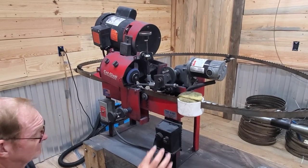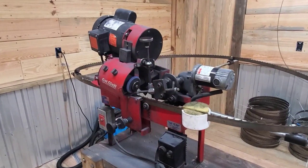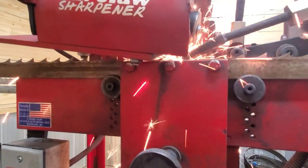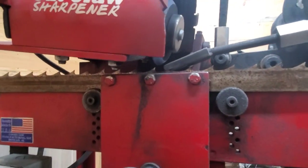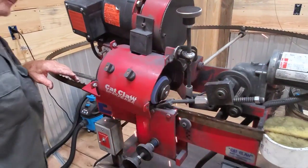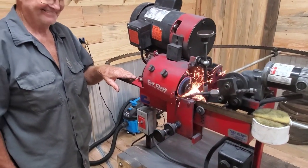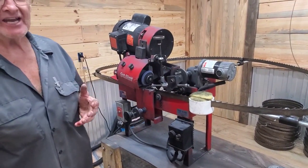That was a heavy grind. Now he's going to speed it up — that will be a very sharp blade. It's kind of a heavy cut, like he said. That stone he really needs to change right now. He decides to go ahead and show the stone change.